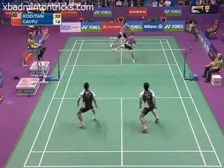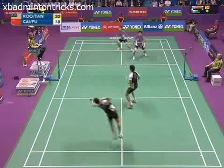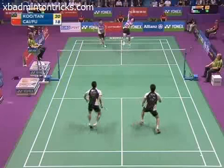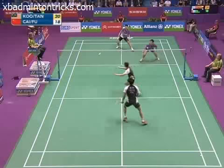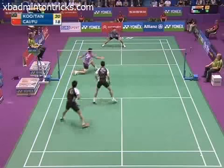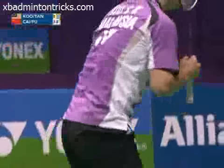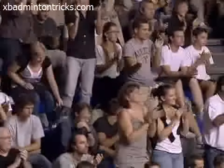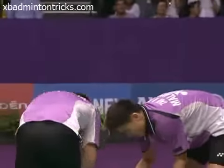That's good defence. He's missed it — the Malaysians have taken the opening game, 21-18.